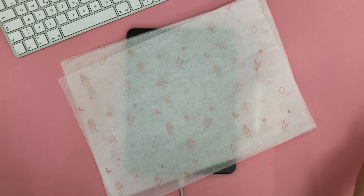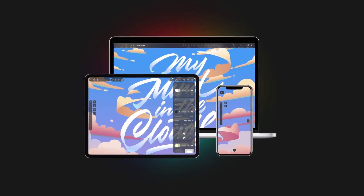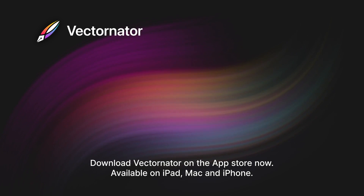Now that you know how to create a pattern, go crazy and make your own designs in Vectornator. Don't forget to follow me at sandrastaub on Instagram and stay tuned for more tutorials like these. Till next time!